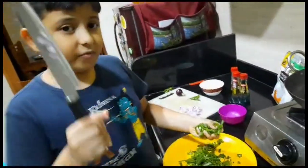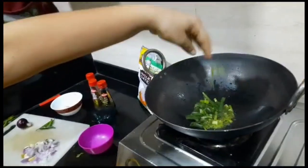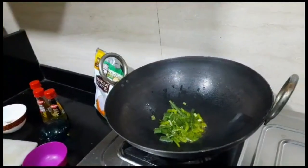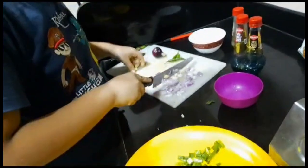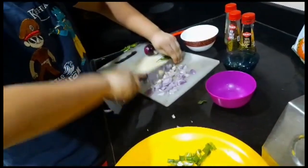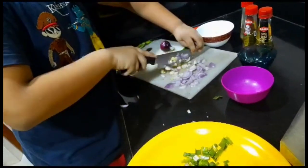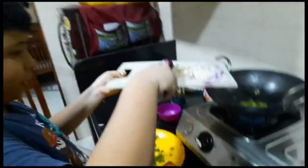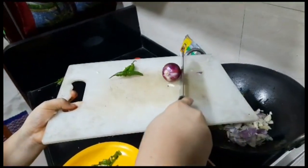Now we will be putting a little bit in a tiny dish about the rice. Now we will be putting our onions in.